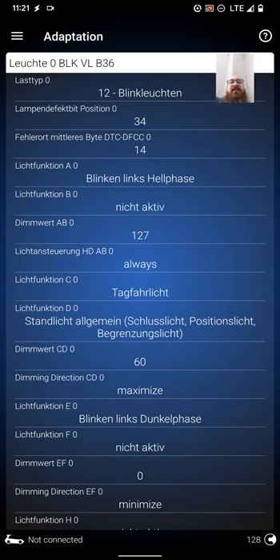The next setting, dimming direction CD zero, is maximize. Lich function E zero is 'blinking links dunkel phase' — notice it says 'links', which is German for left, so this is on the VL left headlight. Lich function F zero is 'nicht active', dimmer vert is zero, and everything from then on is the same.